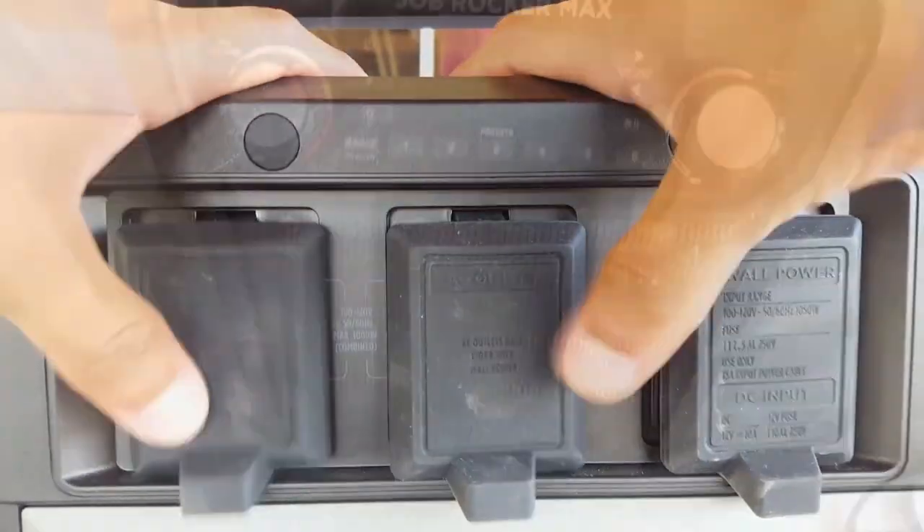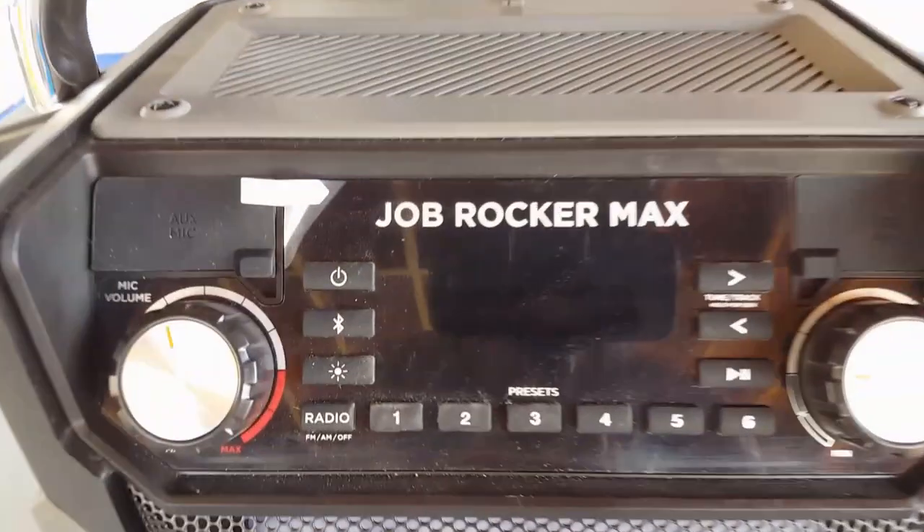Overall this speaker is built pretty well — it has a metal grill, a very rugged plastic design, and a pretty ergonomic handle.